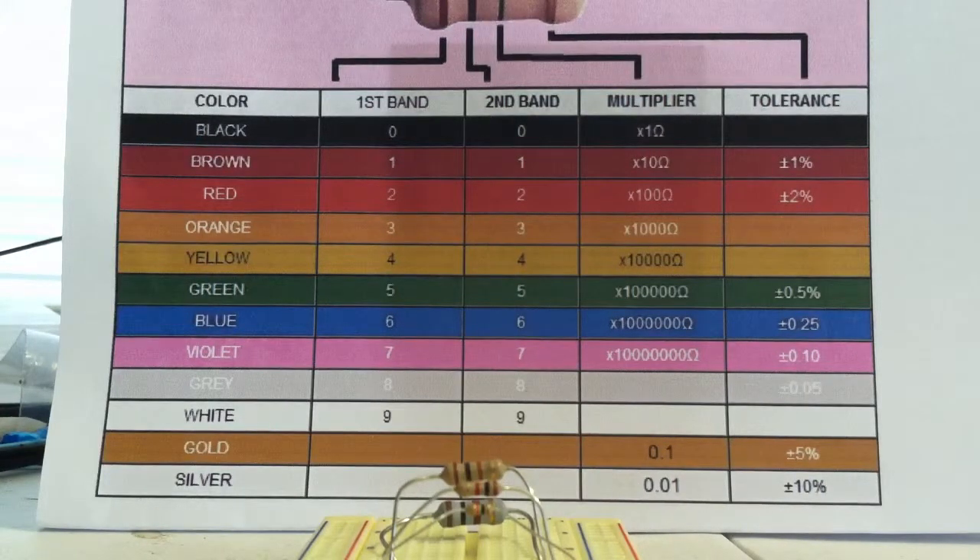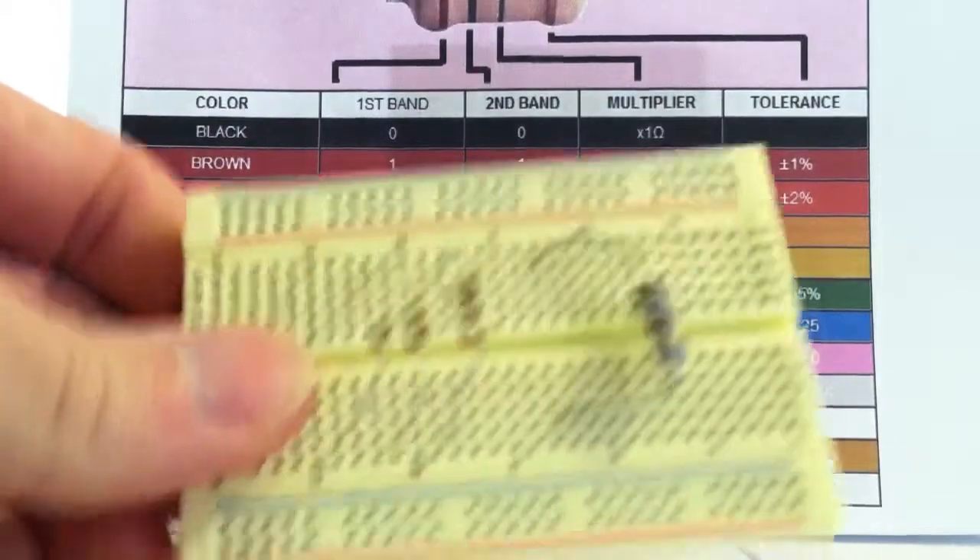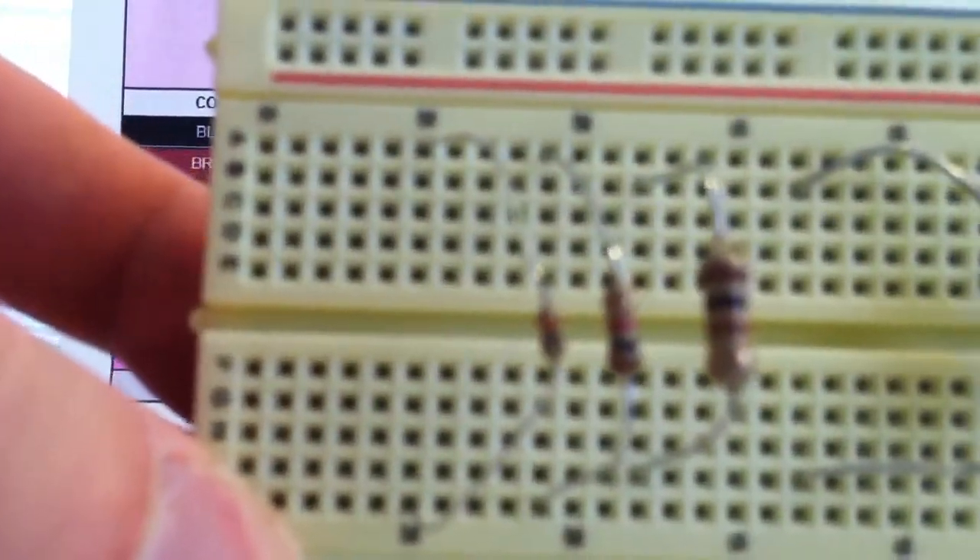Today we are going to be talking about 4-band resistor color coding and how you can identify that. It's fairly simple. You get a resistor — I have three of them here — and they have three different values.